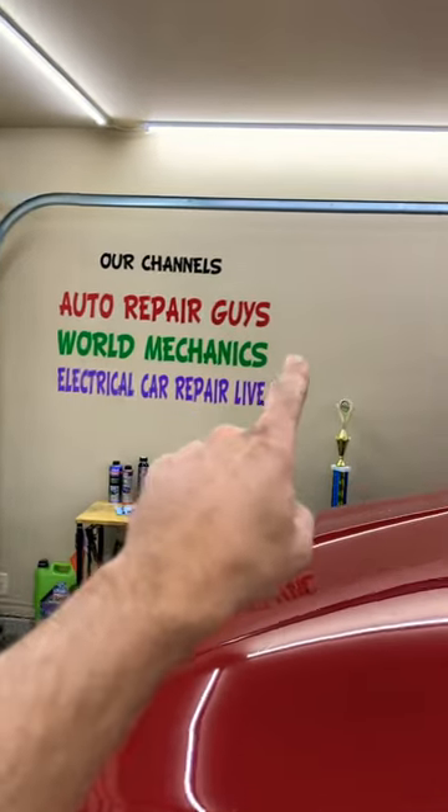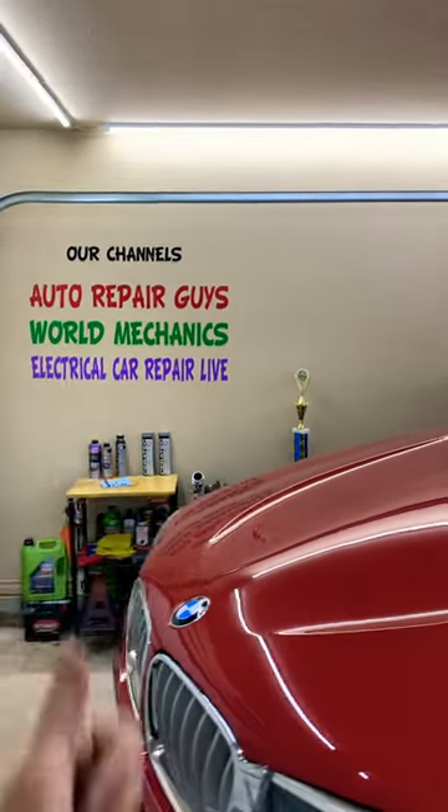we just made a special video about that — check it out, it will be on our YouTube channel Auto Repair Guys. Our mission is to save you guys as much money as we can.